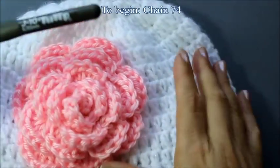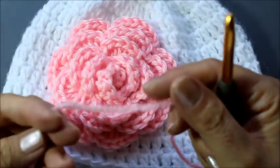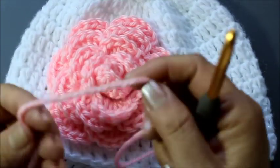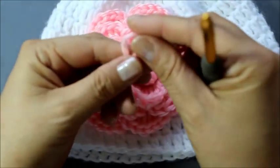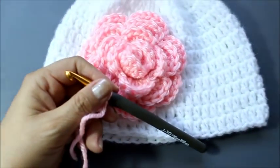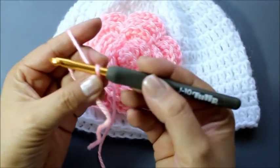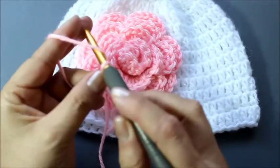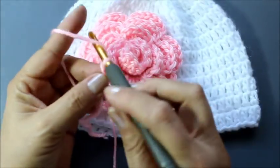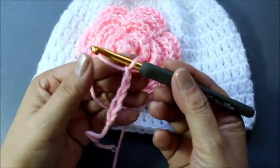To begin, since this flower is pretty big, I'm going to start by making 74 chains. If you wanted it a little bit smaller, you could put fewer chains. So you just begin with your little loop here. You want to make sure you're able to slide it back and forth. Just grab your yarn and do 74 chains. I'm going to do my 74 chains and then we'll come back and work on the first row.